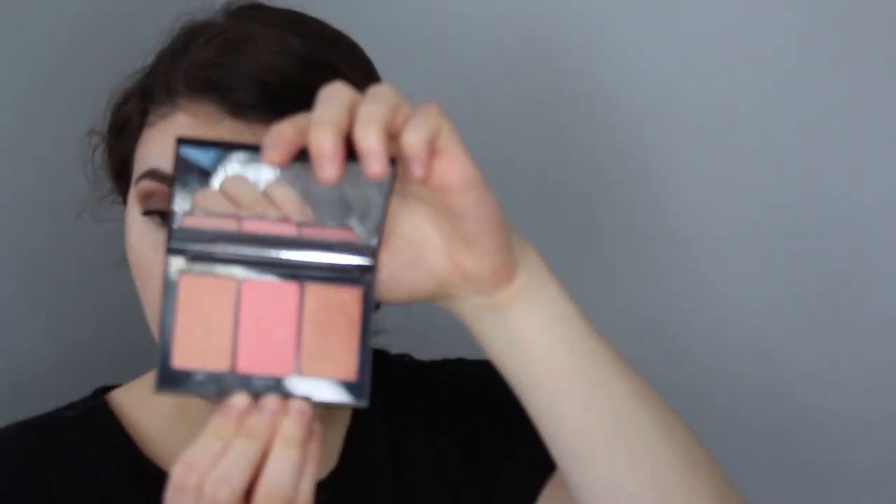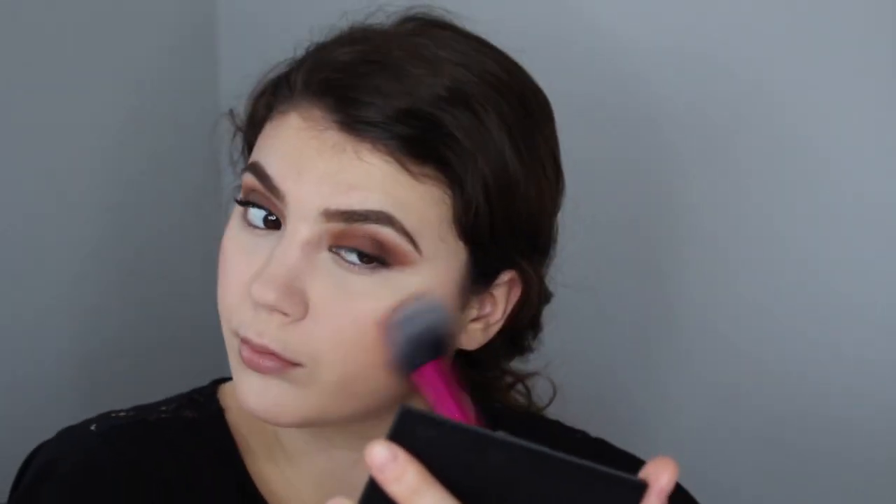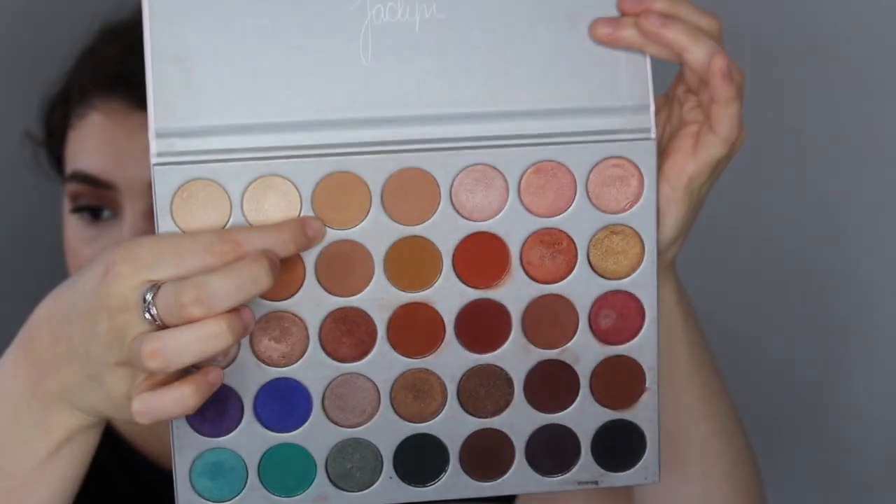For blush I'm using the Morphe blush trio — I mix all three shades: So Sexy, Fearless, and Witty. Just look at that pigment. I pat and blend back with the bronzer. For the lower lash line I'm going to start with the same transition shade we used before, which was Silk Cream, just for a nice transition. Then I'm getting the shade Buns and just running it through.